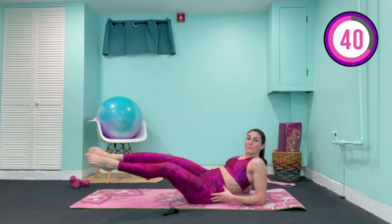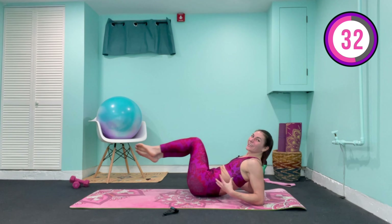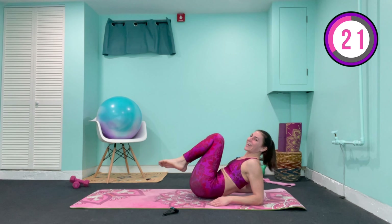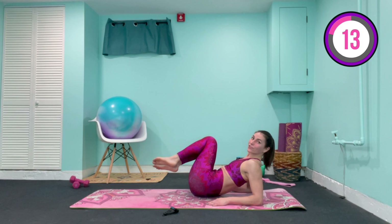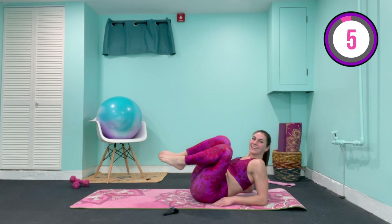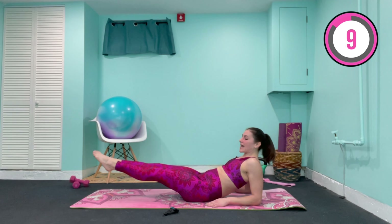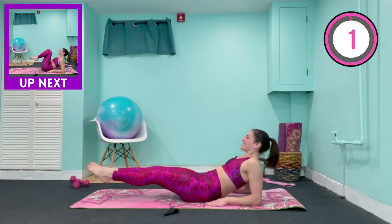So we're going to continue working into the obliques — those side abs. I want you to come onto the forearms, facing straight ahead. Tuck the chin in towards the chest. We lift and hover the legs, crunch in, extend to the right, and extend to the left — kind of rocking from hip to hip. I want you to sort of twist your torso so that you're working into that waistline. This is when I start to feel it in the obliques. As before, we were working into the lower ab area — that lower belly pooch. Now hold and crunch. And come back in towards the center.